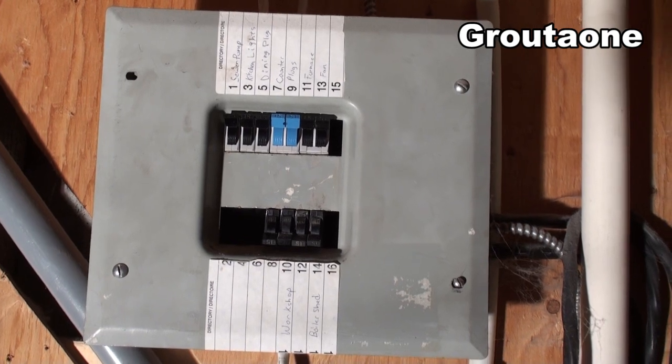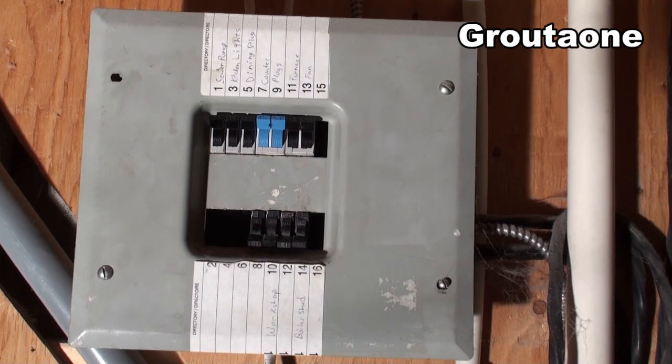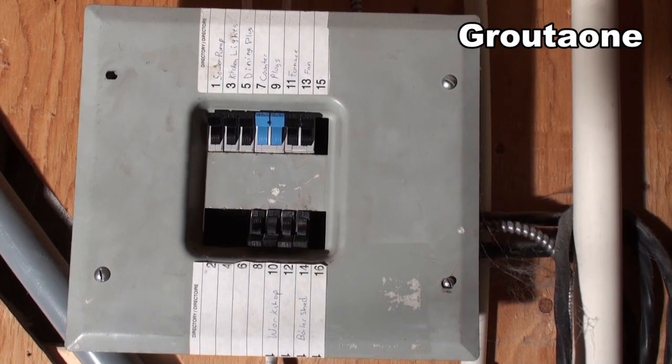Nothing here that's like a big power load. Like my furnace fan and the boiler and the sewer pump — all stuff that's not high load, but key stuff that I need for heating and just general survival in the house here.